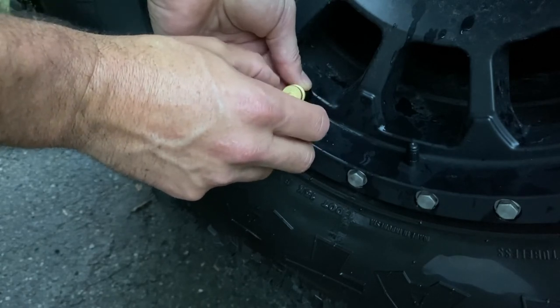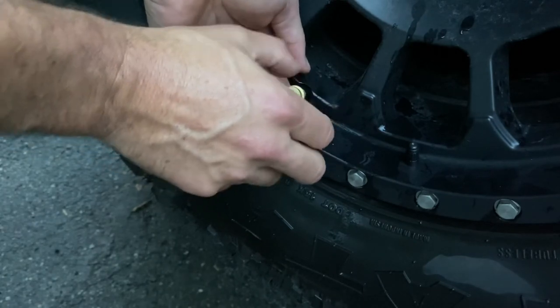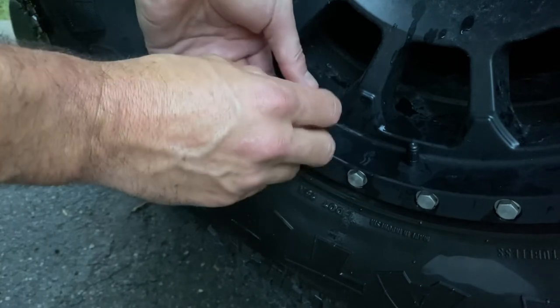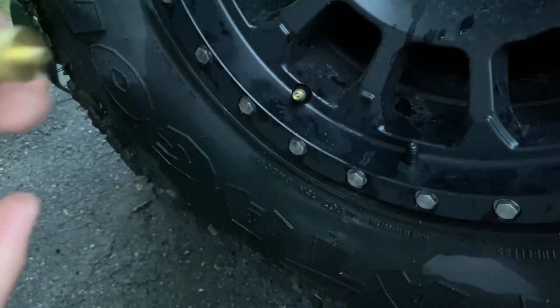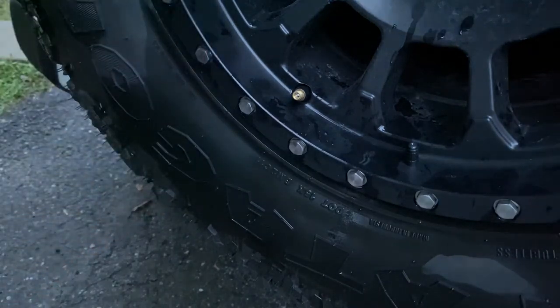Once the air started coming out I turned it about a quarter turn, then I'll take the lock ring and seat them together. Now it's set. The beauty is, now that it's set, it's going to deflate to 20 PSI every single time.